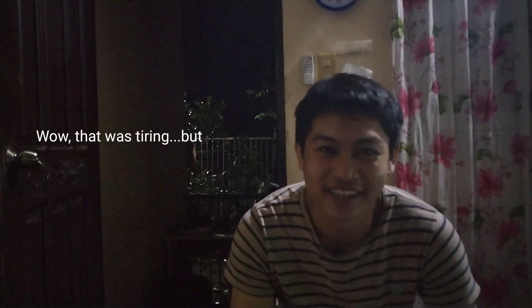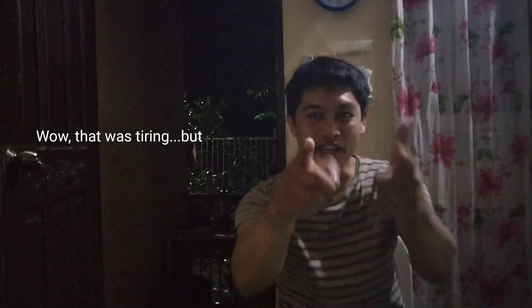Wow, that was tiring. But thank you guys for watching. If you like this video, give it a like below and subscribe for more videos. With that being said, peace out.